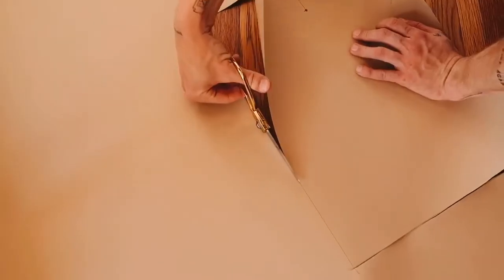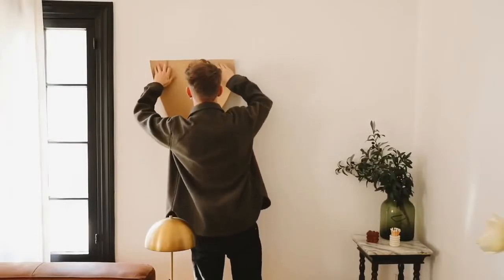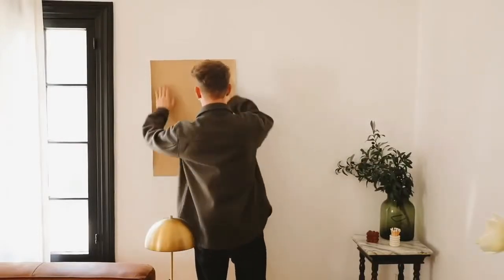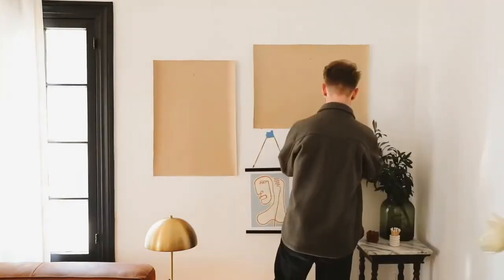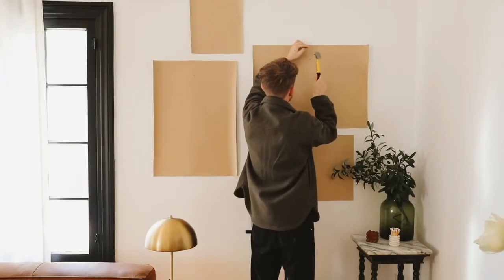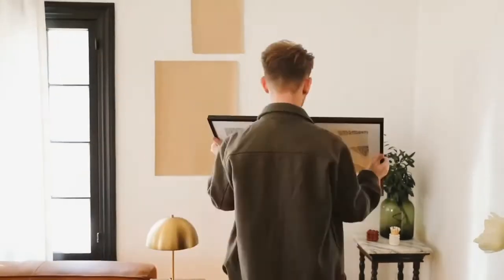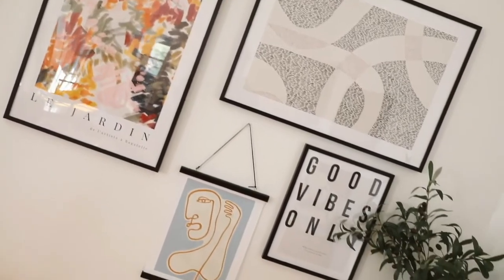Also transfer over the nail hole placement by finding it and pressing on the paper. You can write on each template what the artwork is that goes there. Once you have all your templates created, transfer them to the wall using removable masking tape — this lets you get a visual for placement and adjust your gallery wall before committing to it. Once all templates are positioned, nail right over the top of each template, then pull the template off, add your frame, and you have a perfectly placed gallery wall.